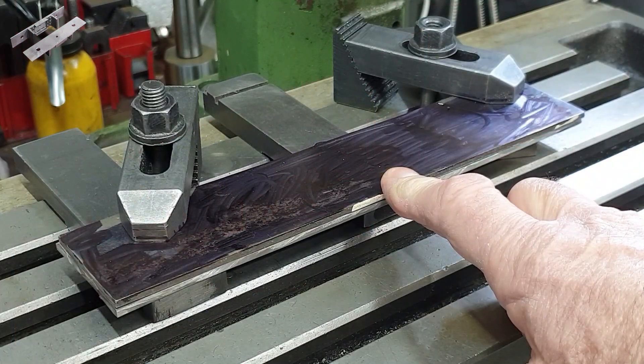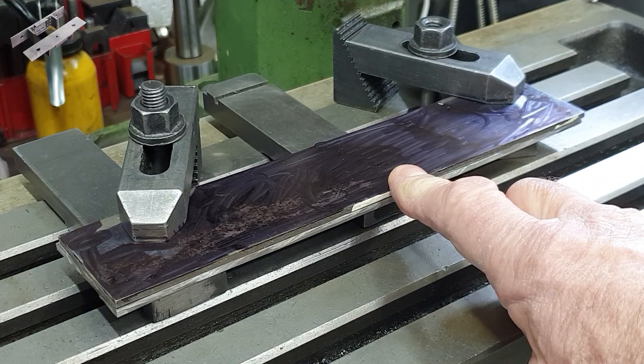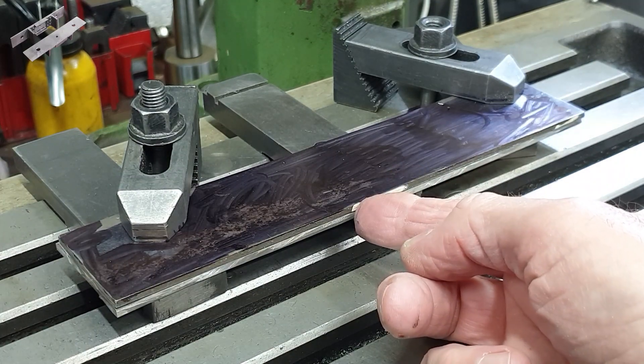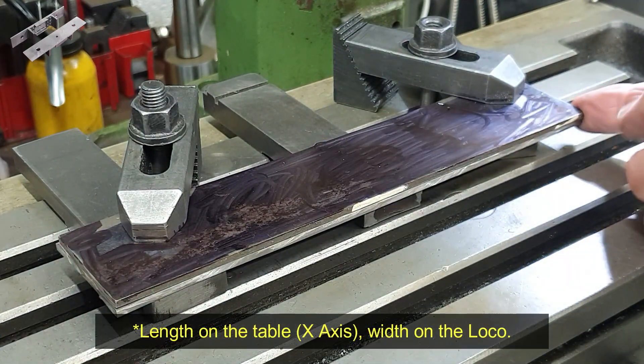To start I've roughly cut out a couple of pieces of 1⅛ mild steel and clamped one on top of the other on the mill table. I'll use an end mill to clean up these front edges here, and also while I've got it held in this position I can clean up both ends and cut it to length at the same time, also using an end mill.